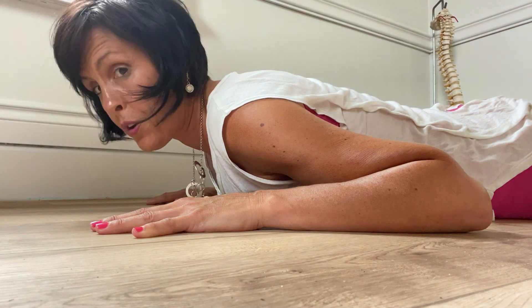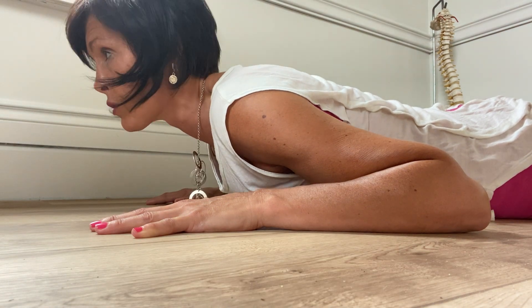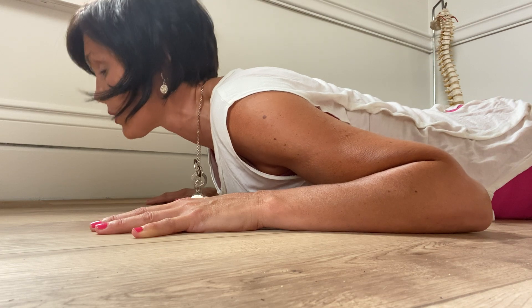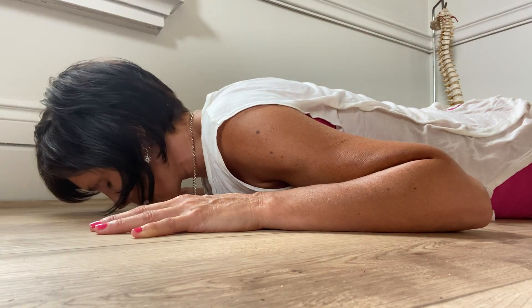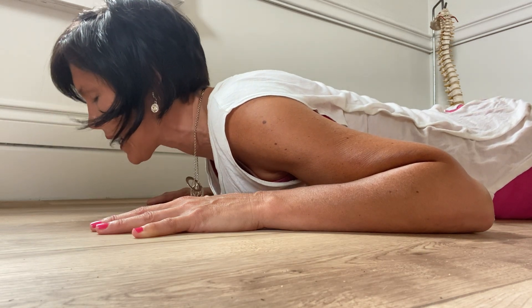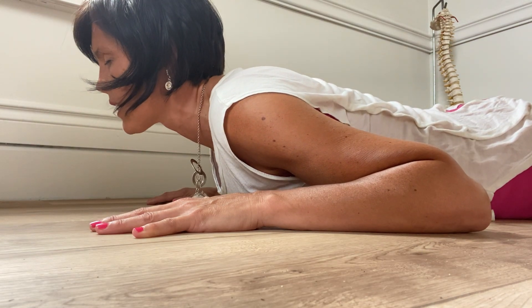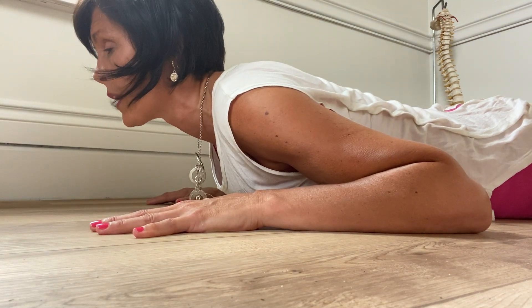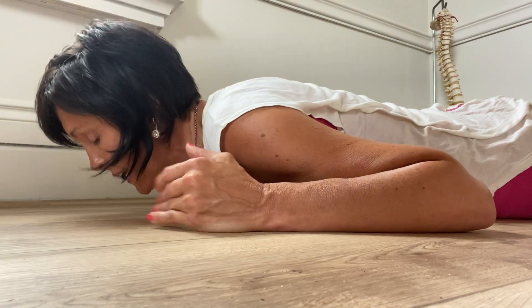Coming up, and if you want to push the envelope a little bit, you can try to lift that chest off and hold — and down. Firing those extensors and really countering all of the sitting, all of the forward motion that we have. So we're bringing up just like a cobra in yoga. If you want to take it to the next level...